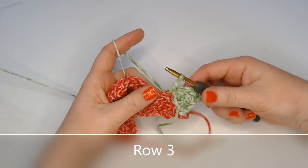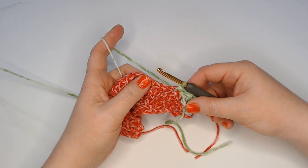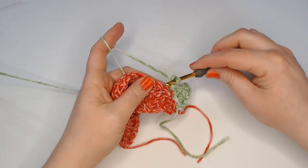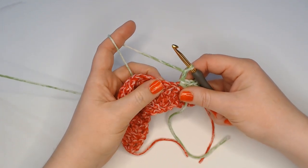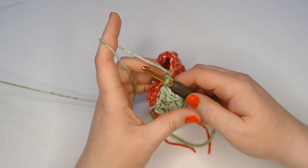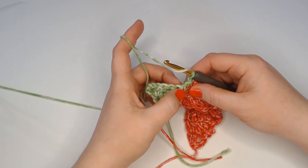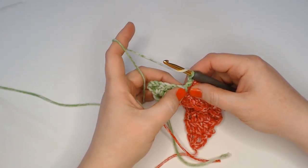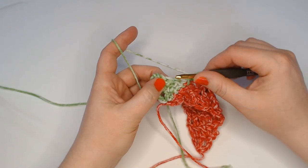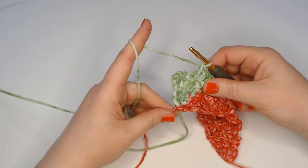For row three of side two, before we turn our work over, we're going to do our first stitch — it's just a little easier to work it this way. Chain two, then skip the next open stitch of side one, and into the stitch after that make a slip stitch. That counts as your first double crochet. Now turn your work around. Into the second stitch make a double crochet, and into the third stitch make another double crochet. Things are going to start looking a lot more like side one now.